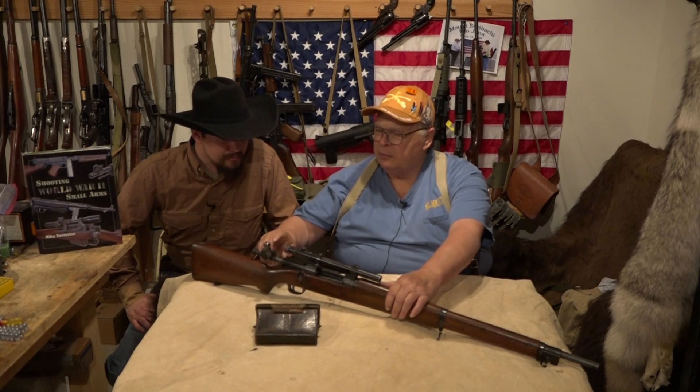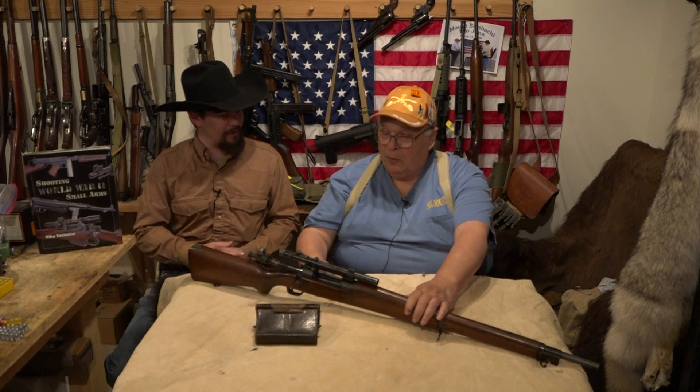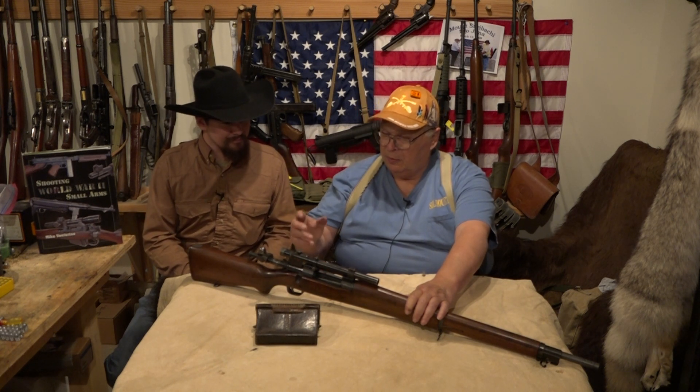Any special considerations — those scopes are very fragile. Like I said, these were made for civilian hunters, not for combat. Later, I think after the war, they started getting some military-issue scopes into them.